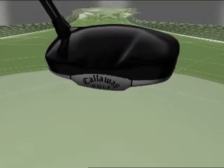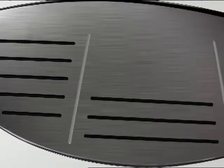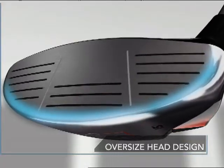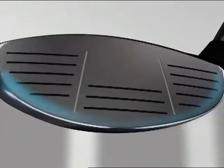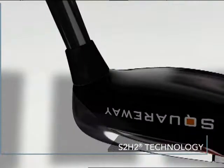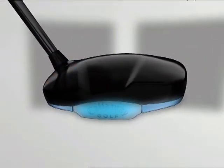Discretionary weight is repositioned, raising moment of inertia and creating our most forgiving fairway wood to date. A large footprint with a shallow face and low leading edge easily gets the ball airborne with a large effective hitting area. VFT technology maximizes ball speed and perimeter weighting for increased distance and forgiveness, while S2H2 increases discretionary mass by removing it from the hosel and repositioning it in more advantageous areas.